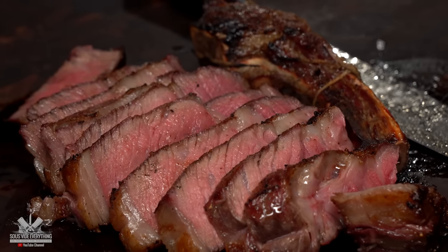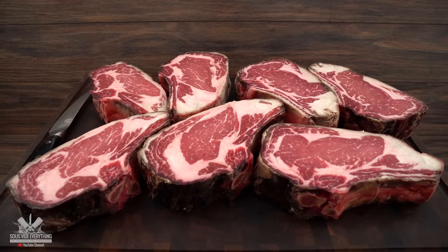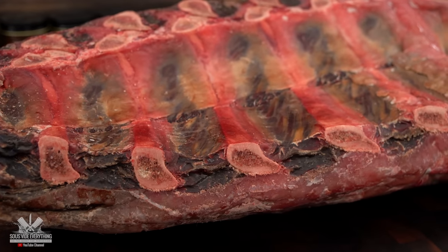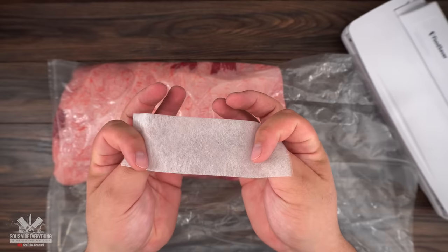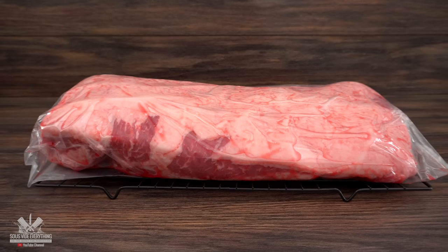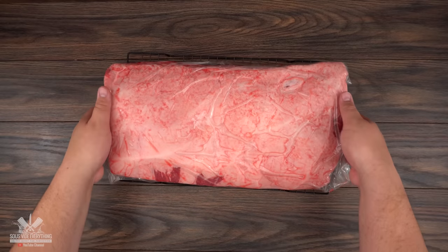Dry aged steak is absolutely incredible and if you have never done it I definitely recommend it. I made a video on my second channel called Guga Foods showing you a step-by-step on how to do it and get the exact same results I did. That video is going to be in the description down below. Make sure you check it out if you haven't already.